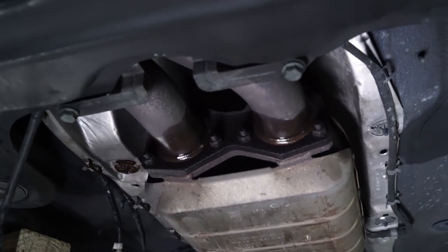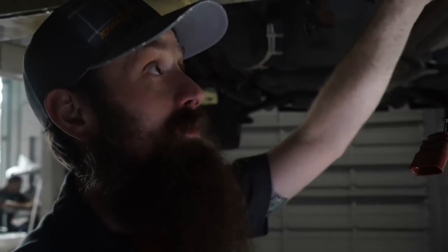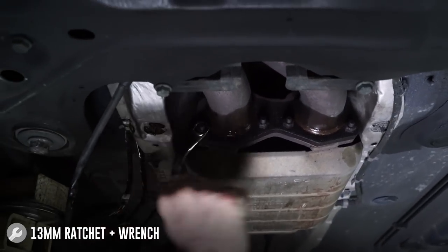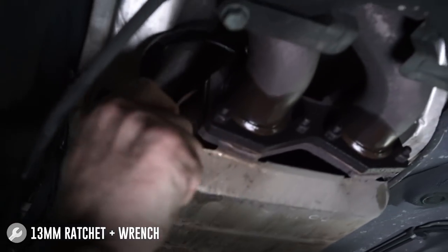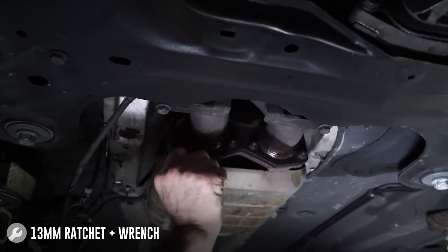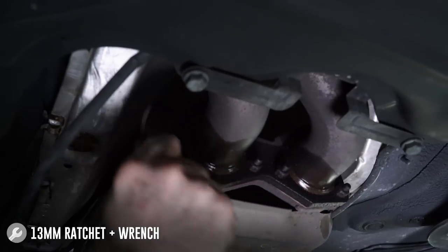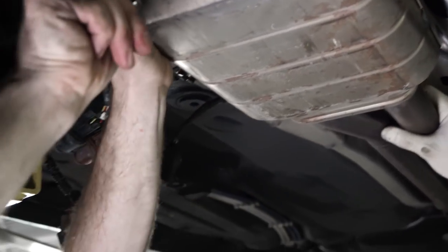So Charles is going to go ahead and take these 13s off in the front. Now the kit is going to come with new hardware, so if one of them breaks or you need to cut it off, that's not that big of a deal. Hitting them with some penetrating oil is definitely something I would recommend — it's usually step one of doing any kind of job like this. Also tip: these bent wrenches work really well for reaching the top bolt. You'll just take these six nuts off and then we'll move to the back. Keep in mind this can be really hot, so if you just drove your car, make sure you're using protection to not burn yourself. These catalytic converters get ultra hot.